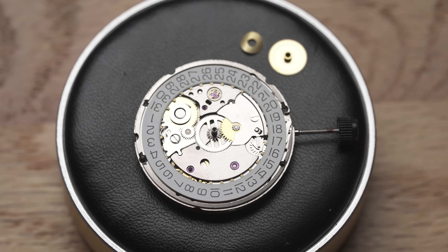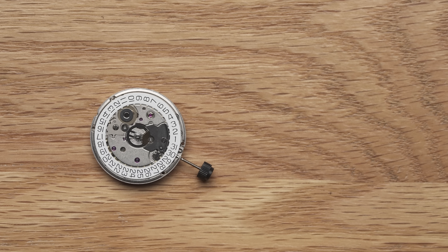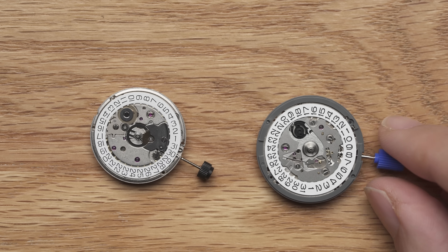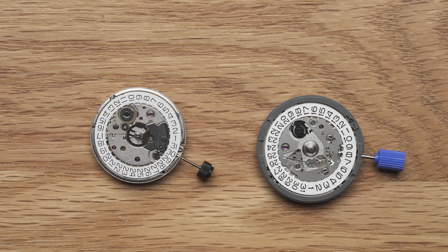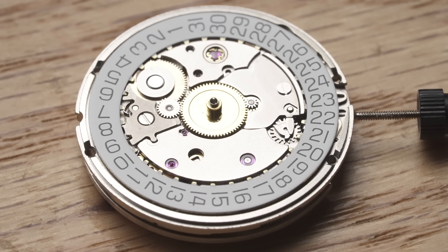With the safety precautions out of the way, let's look at the SW-200 and learn why Swiss movements are still considered the more premium options in mechanical movements. We'll compare it with a Japanese movement, a Seiko NH35. While comparing the NH35 and SW-200 isn't entirely fair because they exist in different price brackets, this comparison should show you how Swiss and Japanese movements differ in their underlying design philosophy.